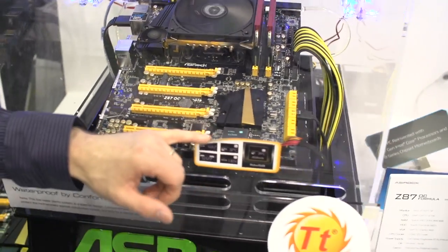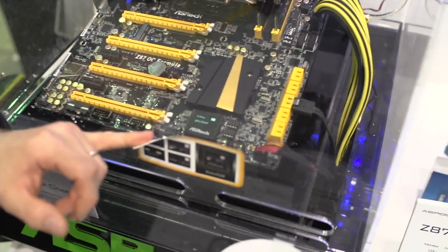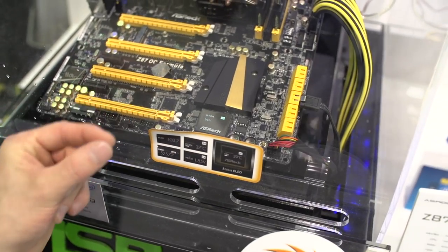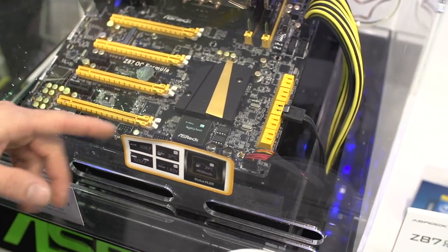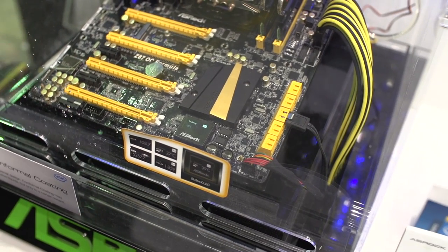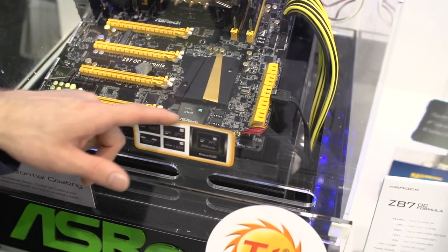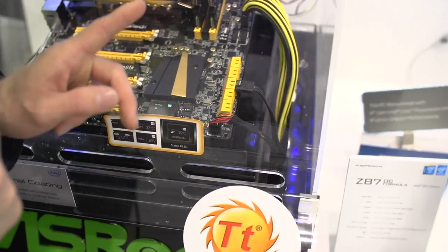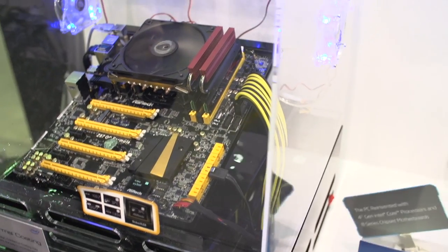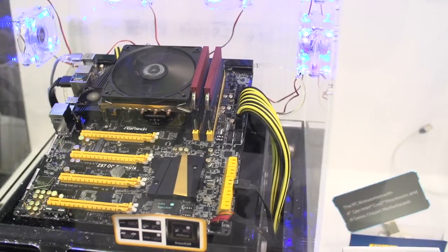It's got a bunch of other cool features, including a status OLED display. Gone are the days of just two little single-digit indicators next to each other — now you can monitor things like temperature as well as base clock right on the motherboard itself. You've also got onboard switches, dual BIOS, dual USB 3 ports at the front, onboard overclocking switches, and voltage checkpoints at the back behind the 24-pin connector.